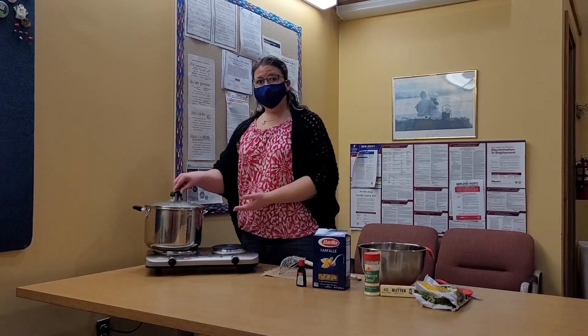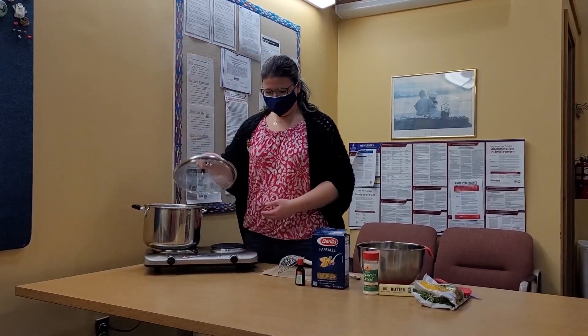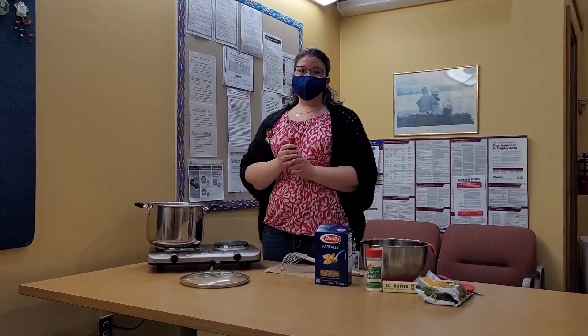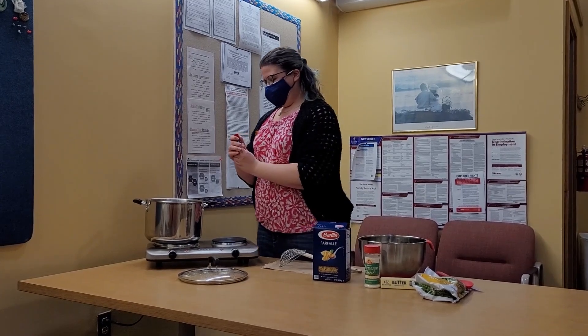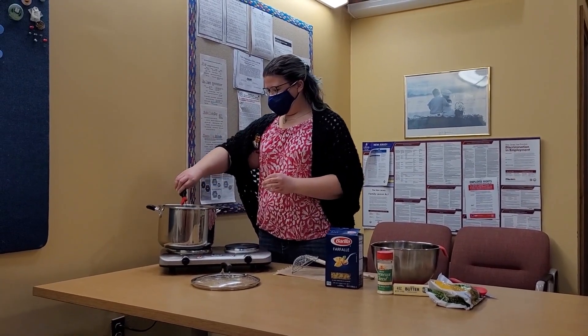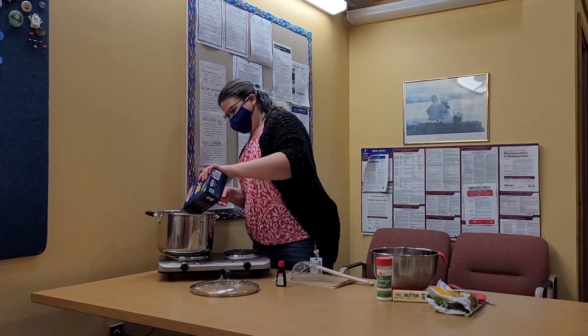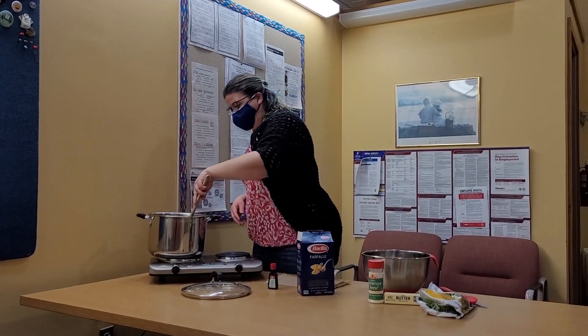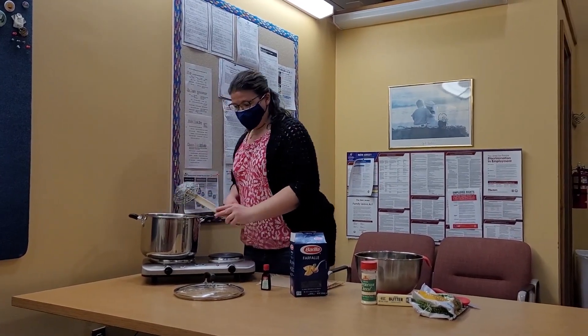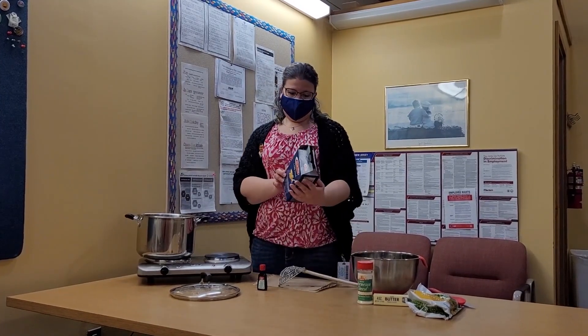So the first step is to boil some water, real easy. Now to make it leprechaun pasta we're going to make it green. I have a big bottle of green food coloring and we're going to pour plenty of green food coloring into the water before we add our pasta. Give it a little stir and then you cook it according to what it says on the package. This says 11 minutes so we'll see you back in 11 minutes.